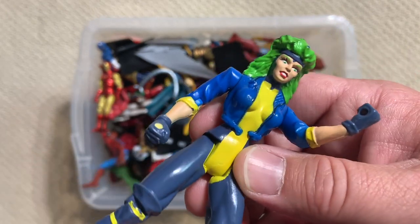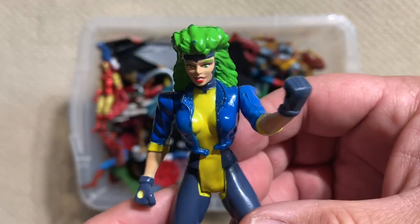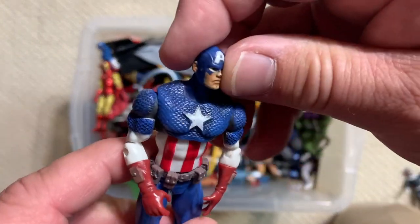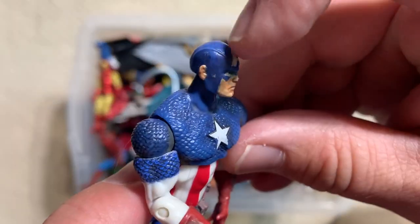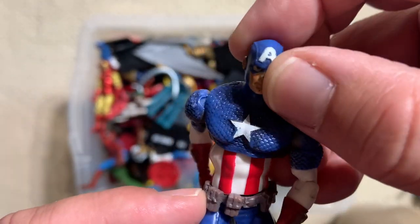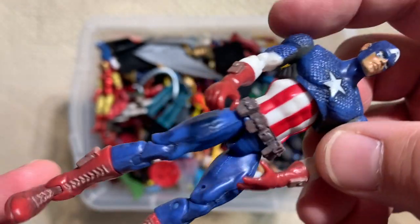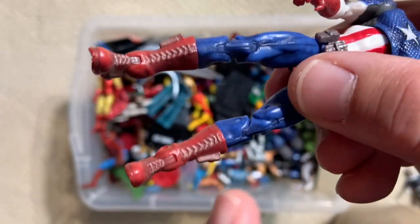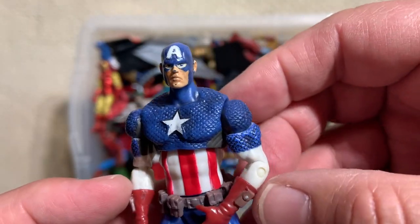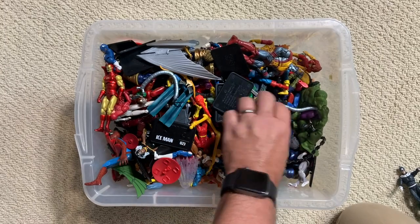Sometimes things just make it. So this is an old school Toy Biz 90s Polaris figure. That's great, we'll keep her in there. Captain America — no little wings on his skull cap, so I think this is meant to represent the Ultimate Comics Captain America. I actually did a huge section on him. If you watch my top 10 Captain America figures of all time, I really take a deep dive into the Ultimate Comics version of Cap.